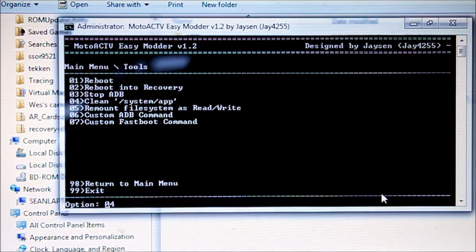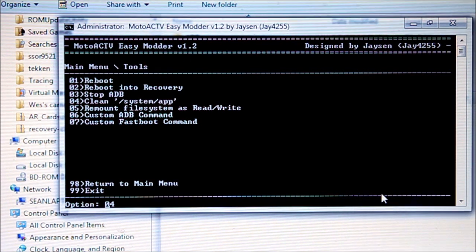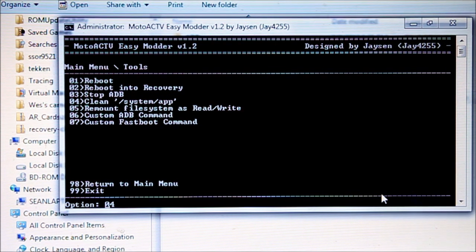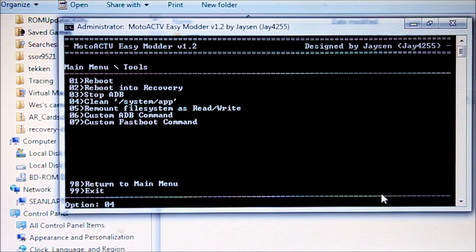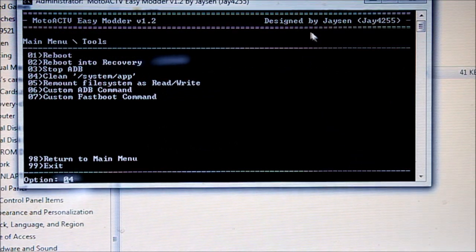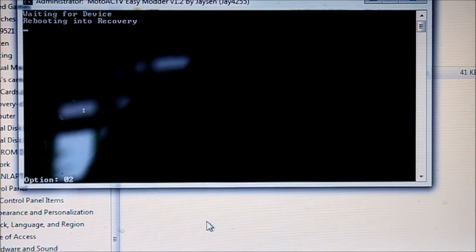Now we're going to install a custom ROM. The ROM I'm installing — which is pretty much the only one available right now — is the stock Motorola ROM but it adds a few things, including the package installer, which actually makes the earlier step redundant. So in our Easy Modder tool, we're going to go under the Tools menu and hit 'Reboot into Recovery.' That puts our Motoactive into Recovery Mode, which we installed when we rooted it.